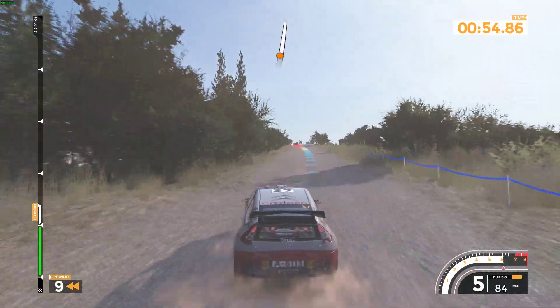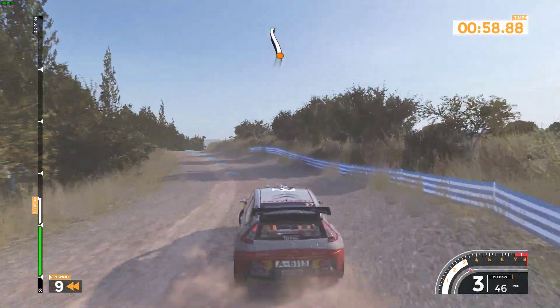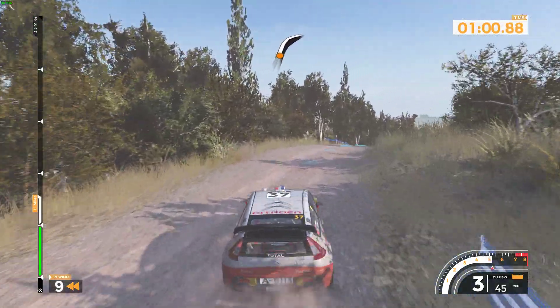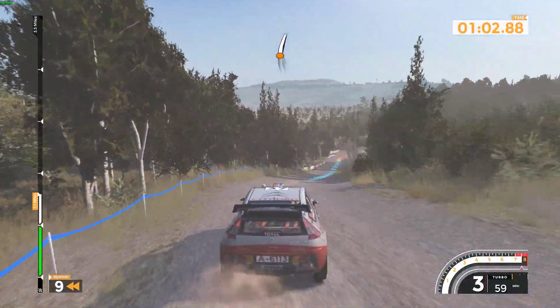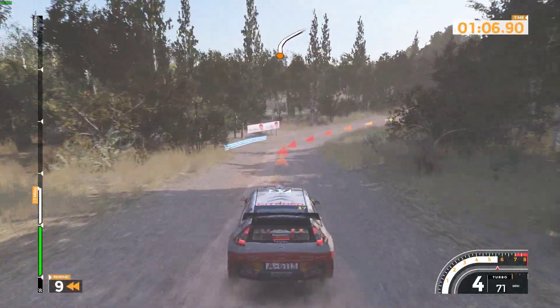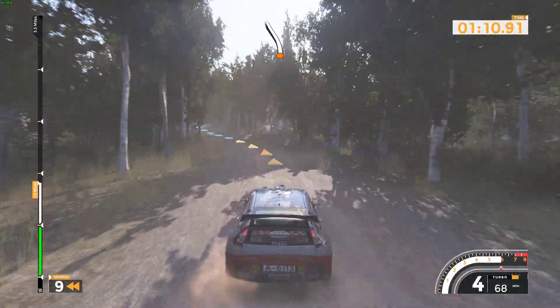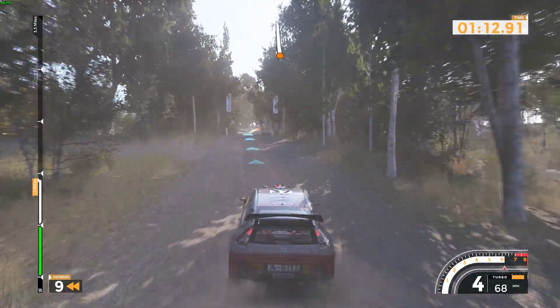Net 5 over crest. And right 6 tightens over crest 100. Right 5 minus 50. Net 6 40.